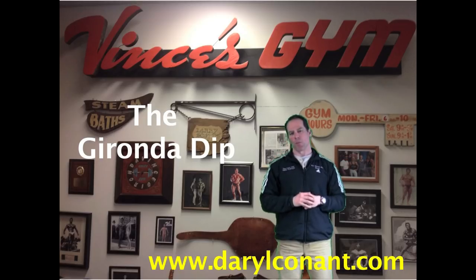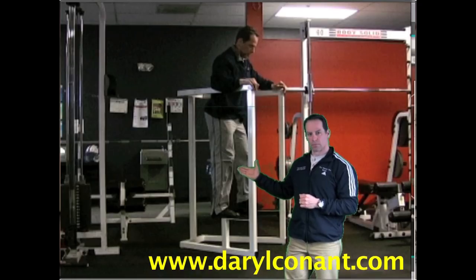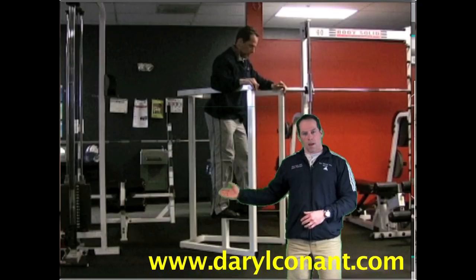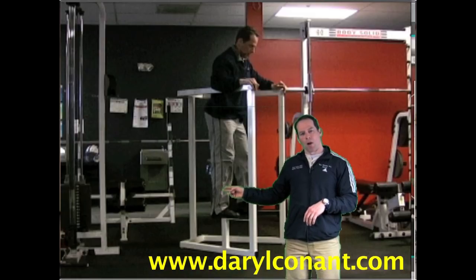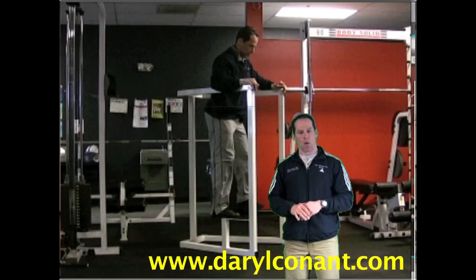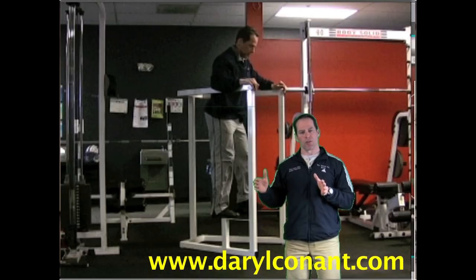Now that you know the primary position and action of the pectoralis major, I would like to demonstrate the Geronda Dip. First, you need to have a parallel bar that is 32 inches wide. I like the V parallel bar because the bars are flared out, allowing my body to get into the proper anatomical position. Anything closer than 32 inches just doesn't work as well and could result in injury.